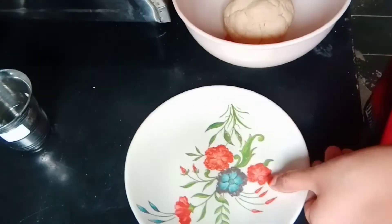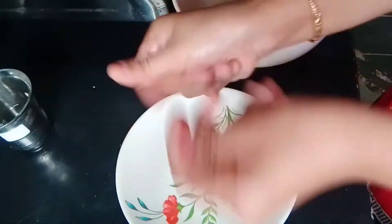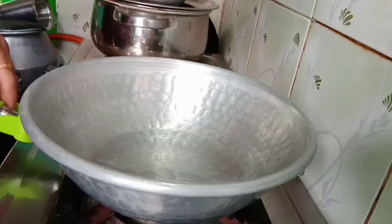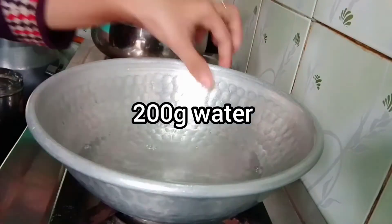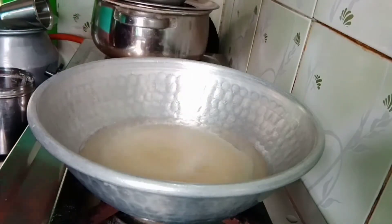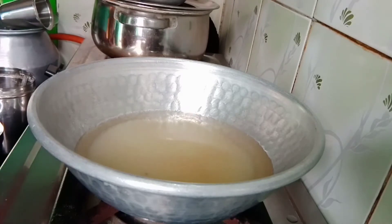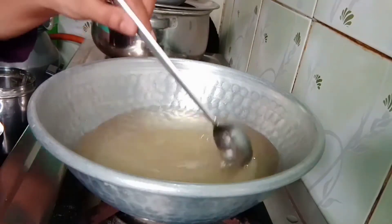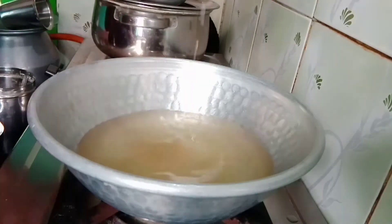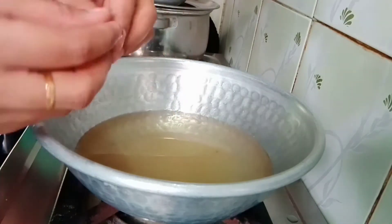Add 1 tablespoon of ghee and then we will add sugar syrup. We will add 100g of sugar and mix it well with the other ingredients to get a nice flavor.